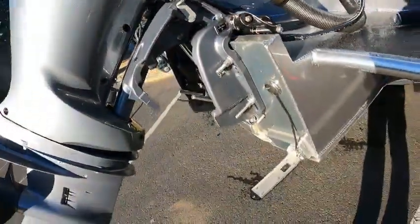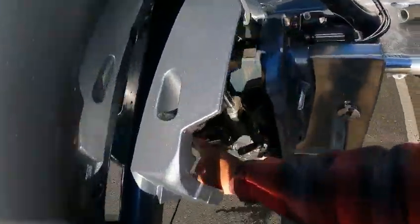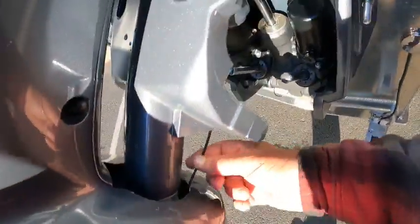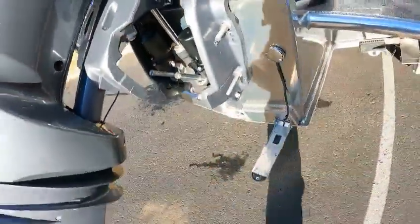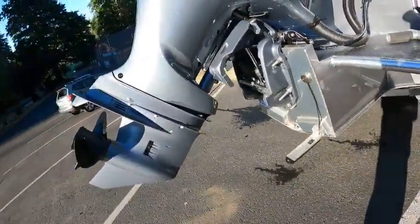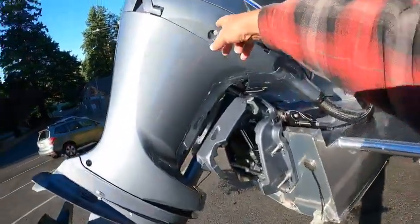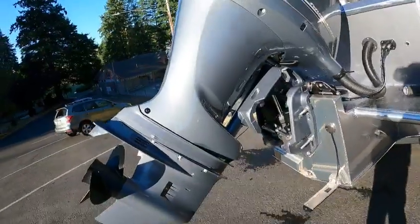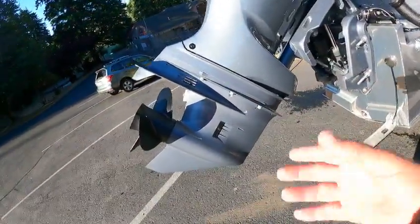If you get a Ram saver — one of those wedges that go in here — always put it on this side. Don't put it over here because you got this wire with a zerk fitting. If you put it here and lower it down on that, smacko, you're gonna bust that zerk fitting. You got your trim, you got your pee hole, and of course on the water there's your ear muffs or your flushers.